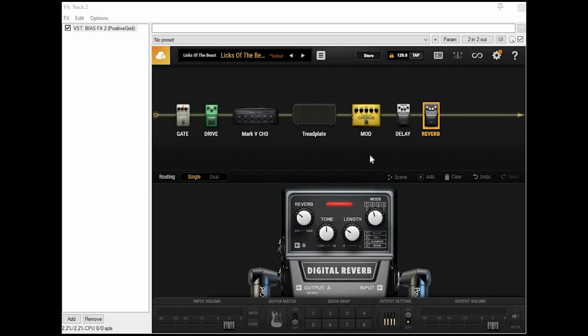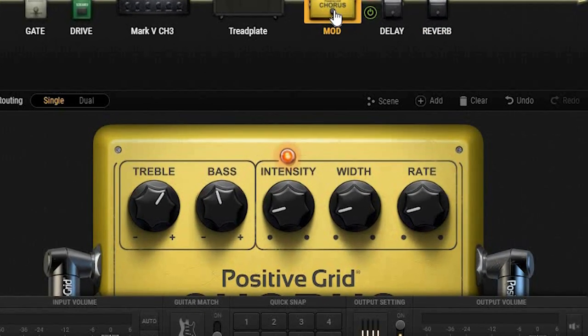As I mentioned, I do like to keep the chorus on most of the time, just to give the sound a little bit more fullness. I have the treble at 6 and the bass at 4. The intensity, width, and rate are just at about 1, as I don't want it to sound very chorus-y. I will turn these three settings up a little bit whenever I'm playing something from Somewhere in Time or Seventh Son of a Seventh Son, because the chorus effect is somewhat intrinsic to the sound of those albums.